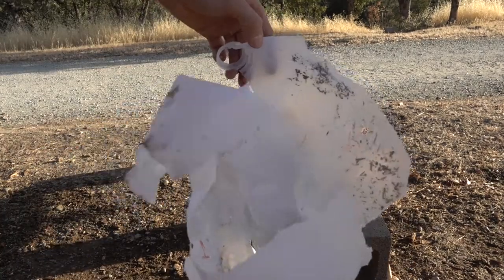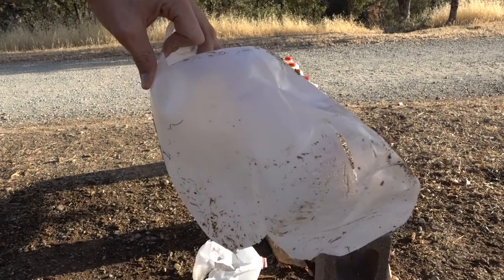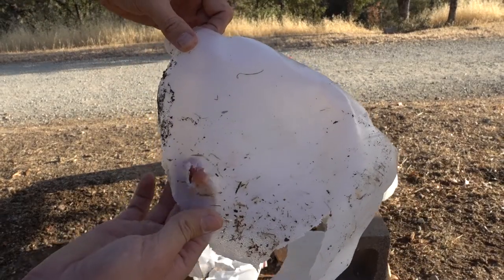That's the extent of damage on jug number one — also a little crack here, and that was our exit hole.